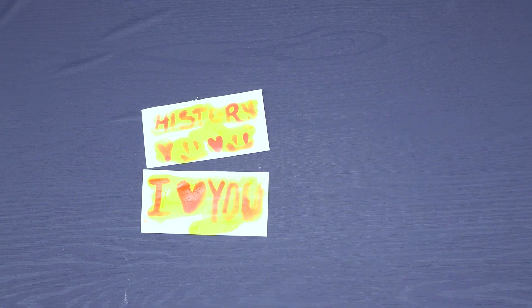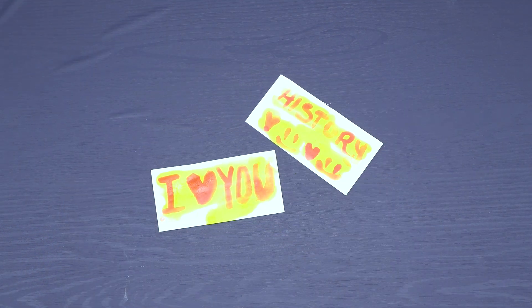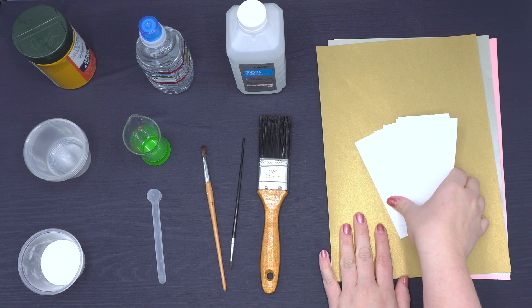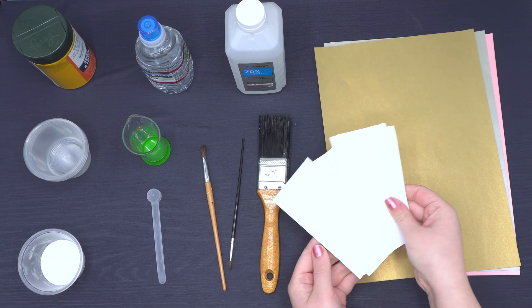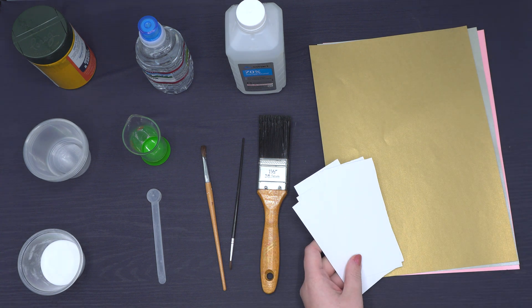We will make our own secret messages today using homemade invisible ink. Here are the supplies we will need: five by two inch sheets of paper, eight and a half by eleven colored sheets of paper (as many sheets as the number of envelopes you want to make), and a plain sheet of cardstock if you choose to write a secret message on it instead.